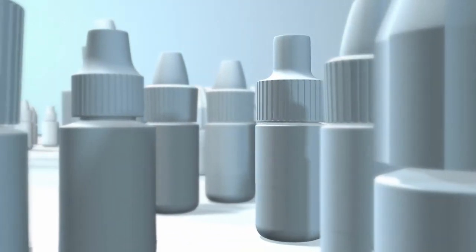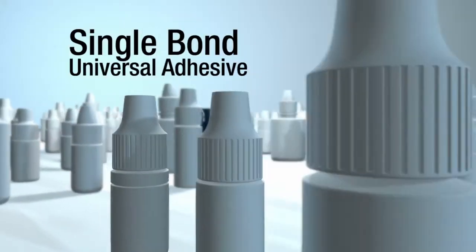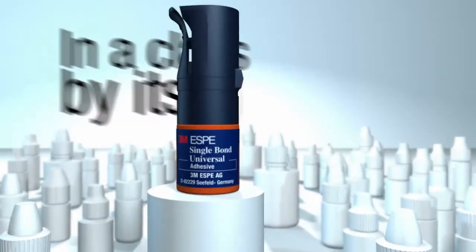Now, there's a dental adhesive that performs in ways no other adhesive can. Single Bond Universal Adhesive from 3M — in a class by itself.